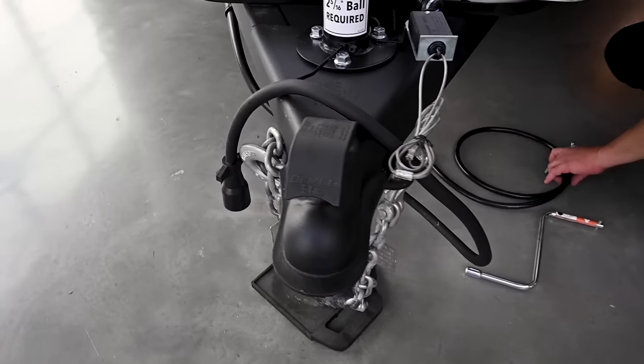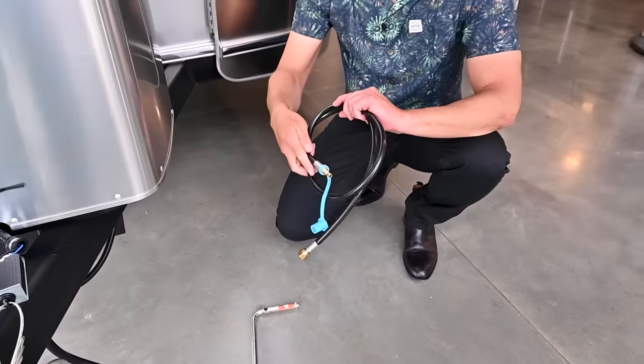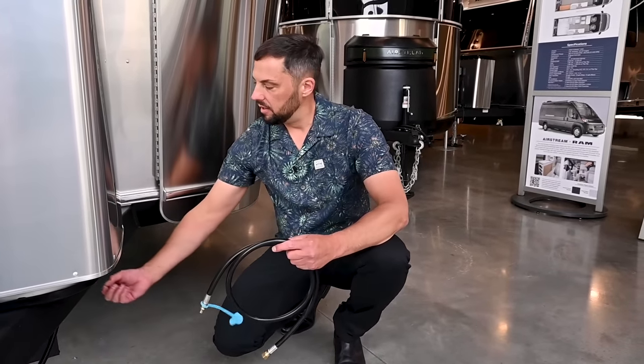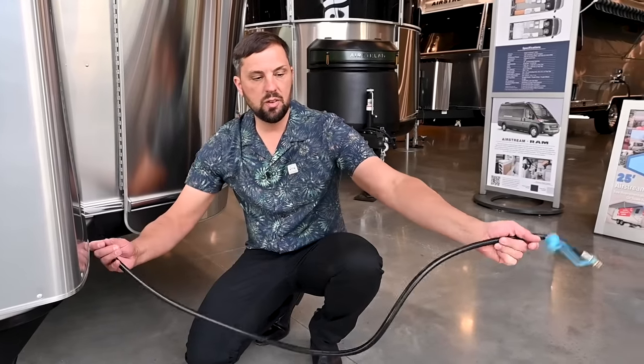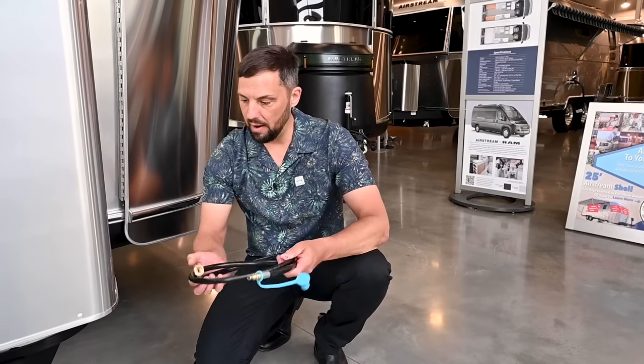There's a propane quick-disconnect port for a low-pressure grill — make sure whatever you hook in is compatible with low pressure. There's a little collar that slides back; snap in the fitting, turn the gas valve on, and hook up to your grill. It's only a few feet long so you're not tempted to cook under your awning and start a fire.